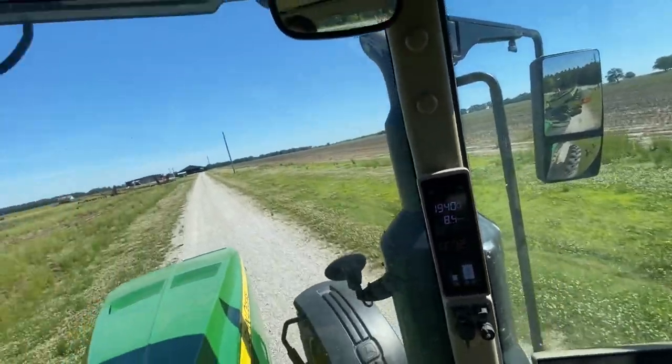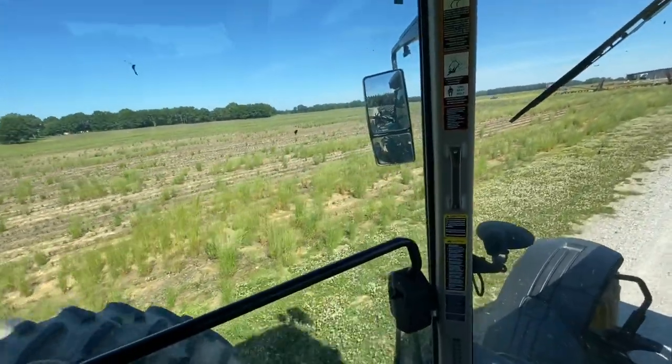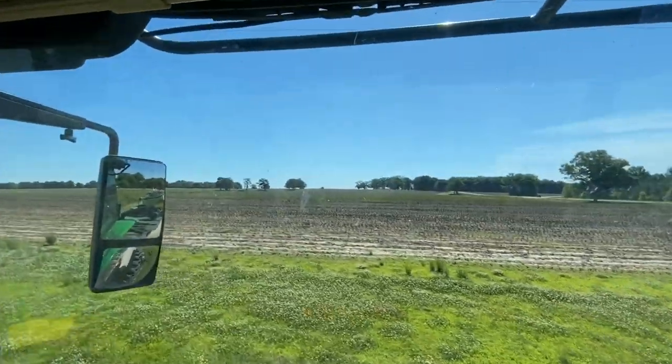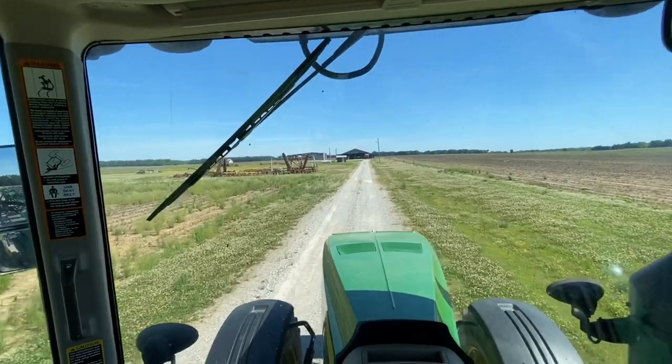We can bail some hay without him. There is a lot of rye grass, especially in spots in the lower, wetter areas. We have a plan, and that plan is to completely no-till it and just run the planters straight over the top of the old stalks.